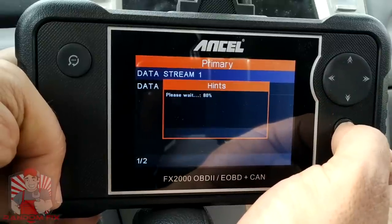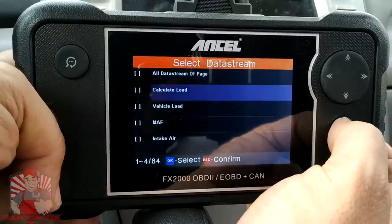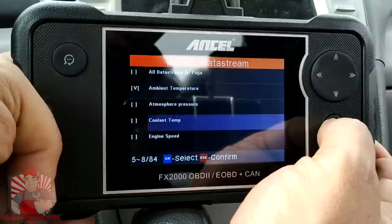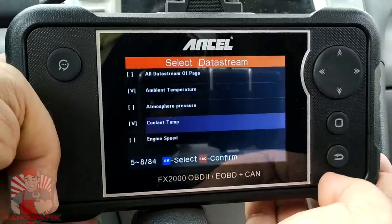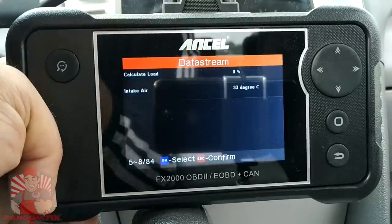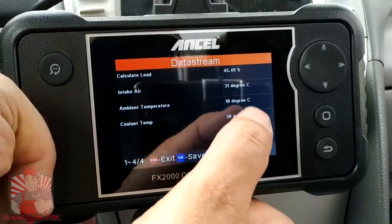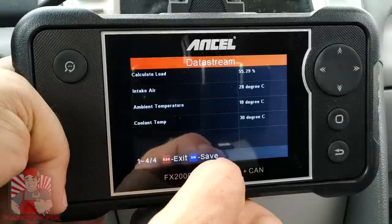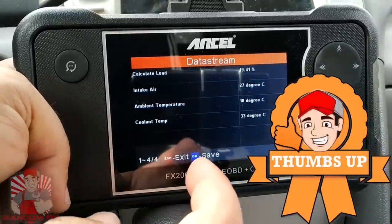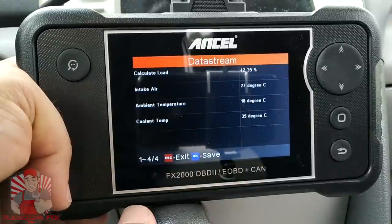We're going to go to Data Stream one. Let's say we want the calculated load, air intake, ambient temperature, and the coolant temperature. All we have to do to launch that is hit the escape button, then start the vehicle up. As you can see, we got the data right away — there's really no delay in this. That gets a huge thumbs up from me because the responsiveness of this is really mind-blowing considering the price. It's astonishing.